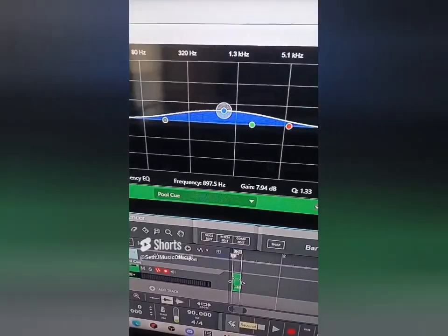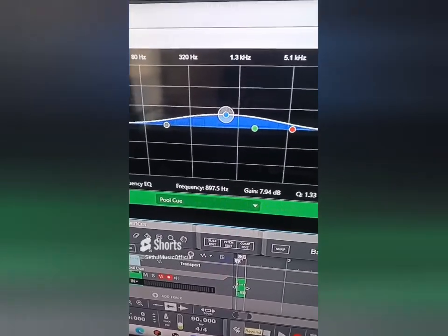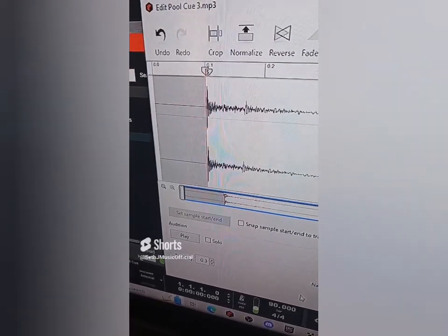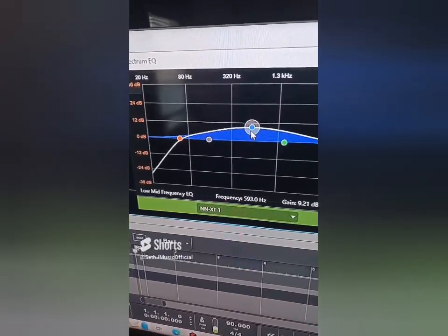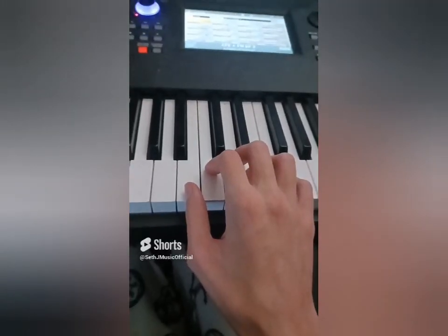Let's export both sounds. I forgot to EQ the sounds — that's how long it's been since I've done this. Let's cut the highs on the kick, add some low mids on the cue ball, and pitch down the pool cue. Let's repeat the process for the cue ball.